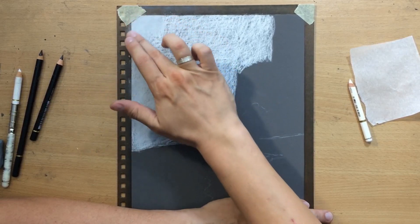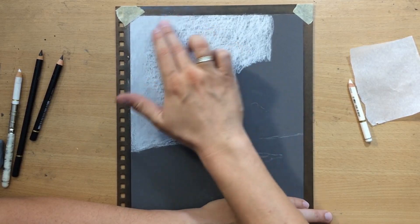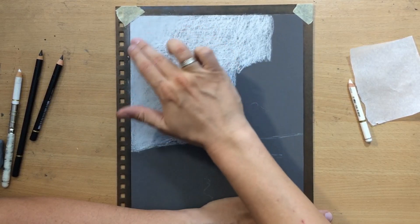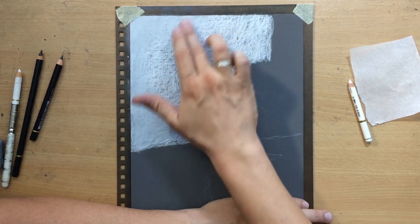I don't really know their exact composition to be honest, and the Faber-Castell Polychromos pencils are obviously a lot harder and they are better for drawing finer details.